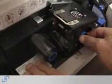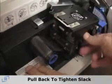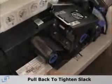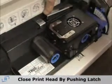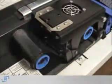Once you push it in, make sure that the roll underneath the printhead clicks into place, and pull it back just to tighten the slack out of it. Close the printhead by pushing the latch on the back, and it will calibrate the ribbon so that you're ready to start to print.